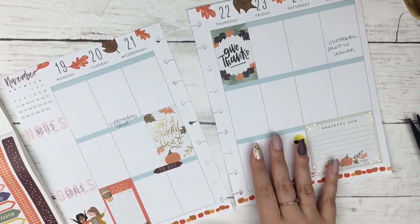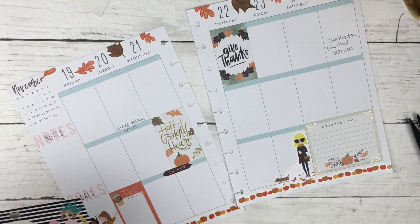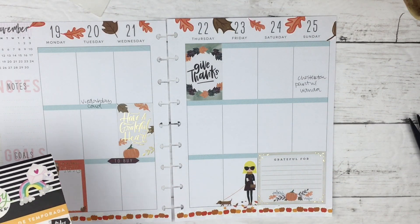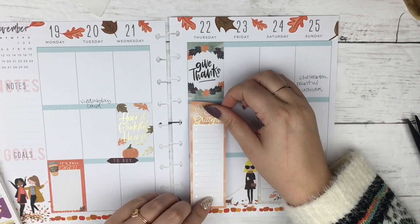Are you going to do fall spreads next week as well — the week after Thanksgiving since it's still November — or are you going to start your Christmas slash winter spreads? Let me know what you're going to do. Maybe if I can figure out how to make a little poll, I'll make one for you guys. I did a poll on Instagram and everybody said they were going to do winter spreads next week.